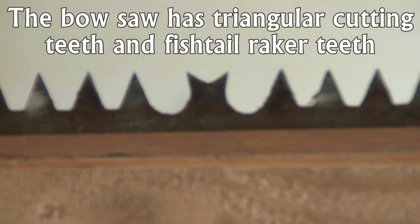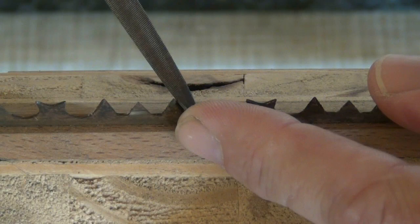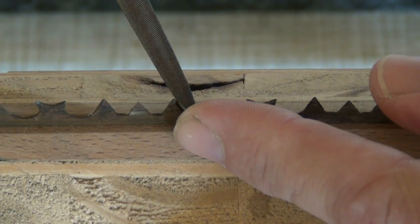Triangular cutter teeth score the work each side of the kerf, while fishtail rakers remove the waste on both the push and pull stroke. A slim taper file is ideal for sharpening the cutters and profiling the tips of the raker teeth.